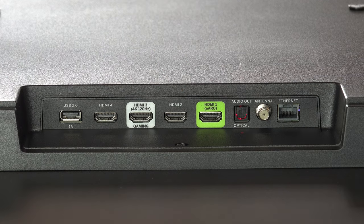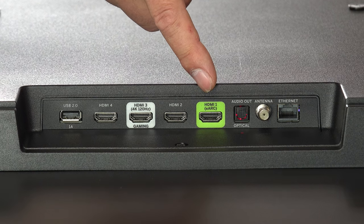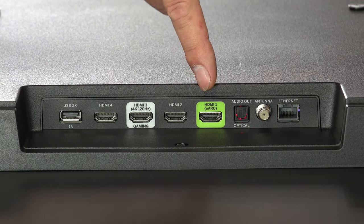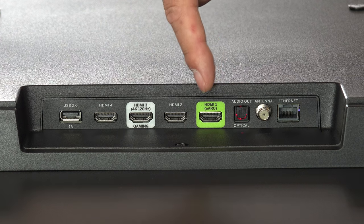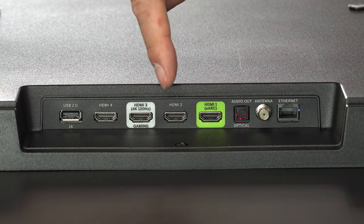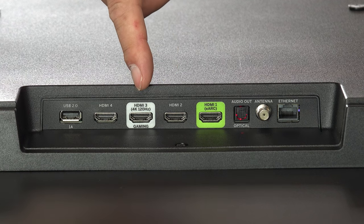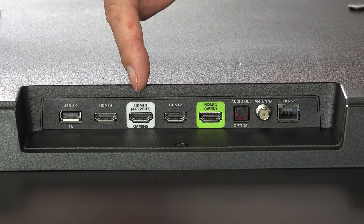There are four HDMI ports. This is the main one you're going to want to use for your video signal. If you have something like an Apple TV, this is going to be the way to hook it up because this has eARC — the audio return channel — so that helps the box and the TV work as a coherent pair. This one with the white around it is actually for your gaming system. It's HDMI 3, and it is 4K at 120Hz, intended for your PS5 or similar.